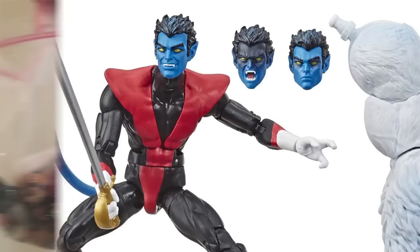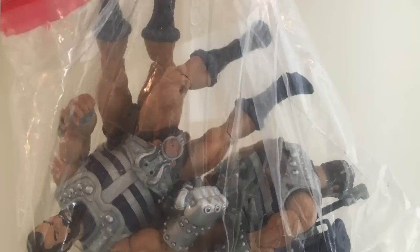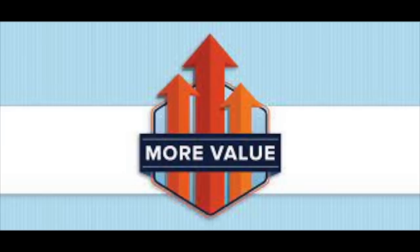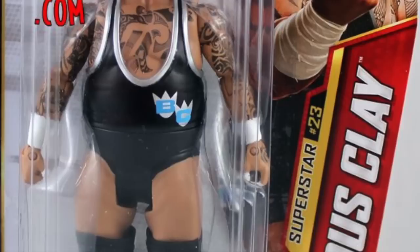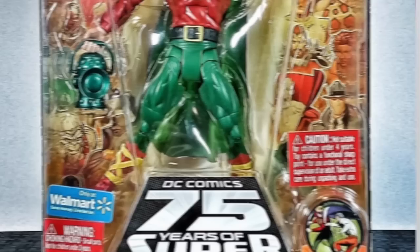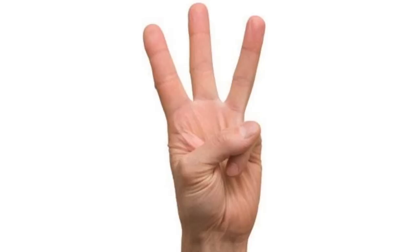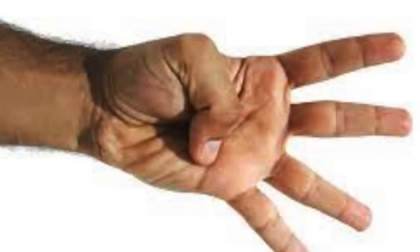As more and more action figures get cost-reduced, keeping the head becomes increasingly important. This probably means you, like me, have a giant bag of unused heads — and likely also a bag of unused laser weapons, swords, and accessories. So why does the head specifically have so much more value? Well, the head is obviously where all of the personality comes from. A good head sculpt has character — it emotes who the character or personality is supposed to be. A bad head sculpt can also be an issue and cause problems.